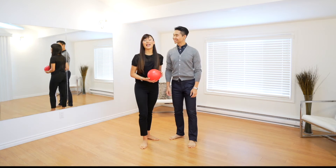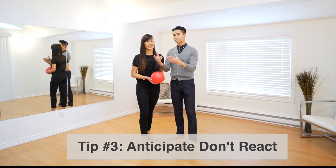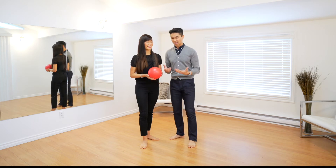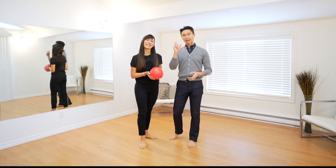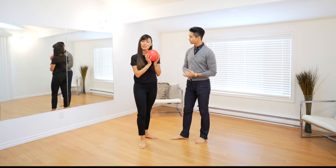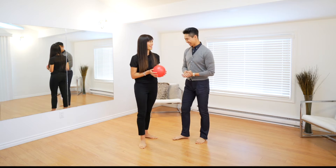Tip number three is anticipate the beat. A lot of times people struggle staying with the music while they're dancing because they react to the beat instead of anticipate the beat. So what we're going to do is a simple game you can do at home. If you've got a ball or something you can drop that's not going to break, you can hone your skills about anticipating the beat so that you are on time. We've got this nice little red massage ball — it's a little flat, so hopefully it'll bounce back.